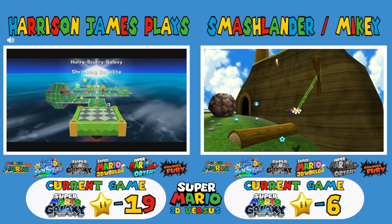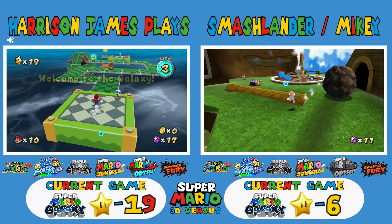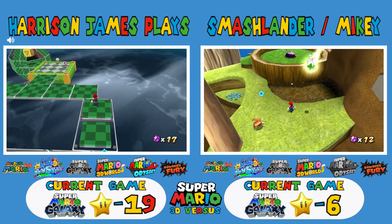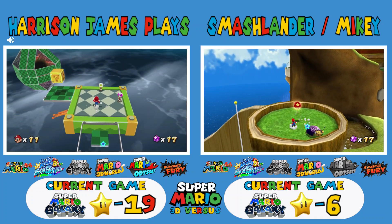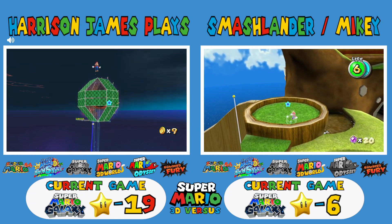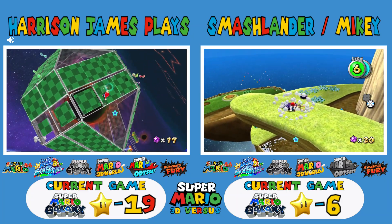I like when games add characters for ports, but the one thing I don't like about New Super Mario Bros. U Deluxe is that they added Toadette but got rid of Blue Toad. Now if you do four-player, one player is handicapped on easy mode — that's kind of dumb.